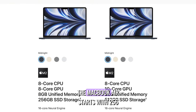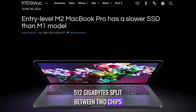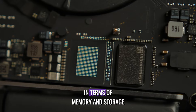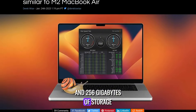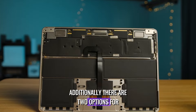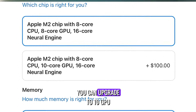There are numerous configuration options to consider, each impacting performance differently. The MacBook Air starts with 256GB of storage on a single chip, resulting in slower storage compared to the MacBook Pro's 512GB split between two chips. Both models have seen a decrease in storage performance from previous generations. The MacBook Air begins with 8GB of RAM and 256GB of storage, whereas the 14-inch MacBook Pro starts with 16GB of RAM and 512GB of storage. The base M2 MacBook Air features 8 CPU cores and 8 GPU cores, with an optional upgrade to 10 GPU cores for an additional $100.